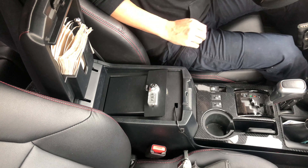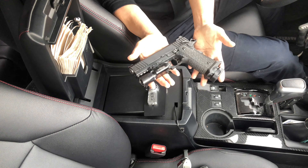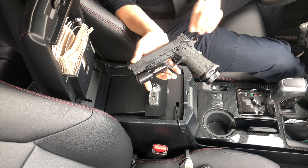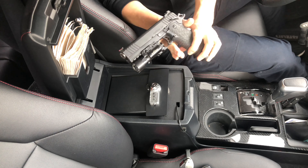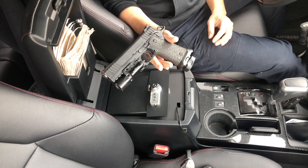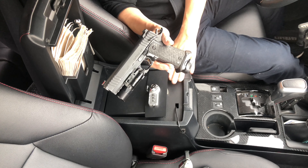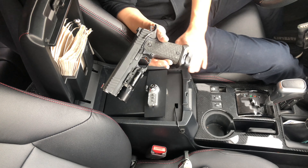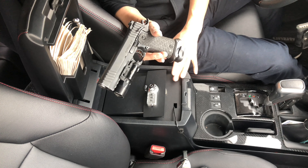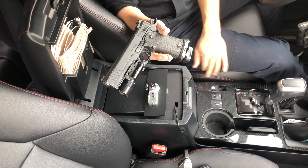First off, this is my 2011 STI Tactical 5.0 and this is my duty gun. I'm going to show you with the magazine on because most people will store with the magazine on. I never store a gun in my safe normally, but this is good for a quick stop — like if you're going to a bar that does a check and you can't take it in but you have to go inside for an hour or two.